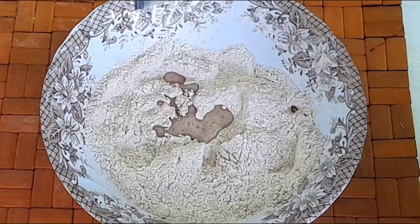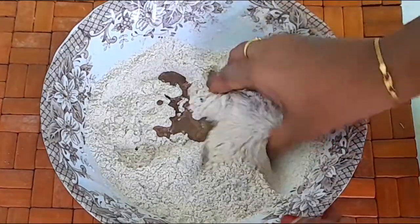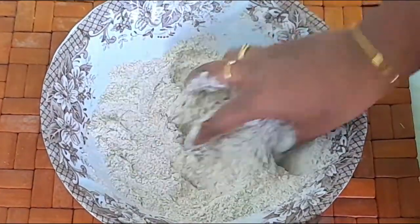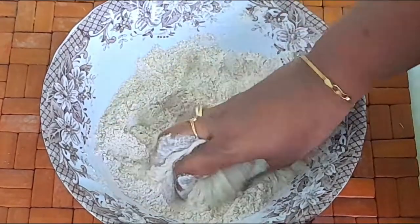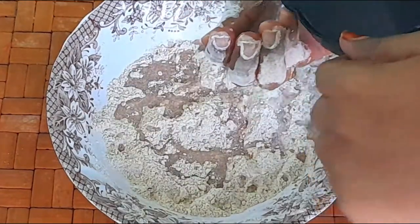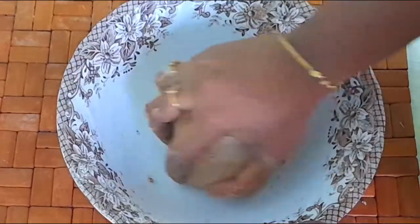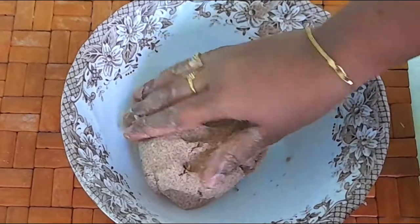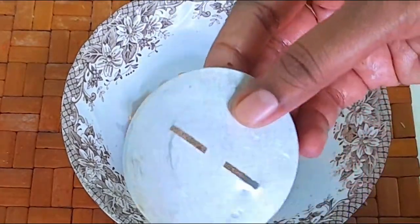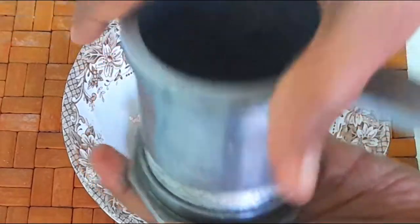Now I am going to put some salt in the bowl. Add 2 spoons of soda and crispy. Add butter and oil. Mix it well and make a soft consistency dough. Now let's make a ribbon.